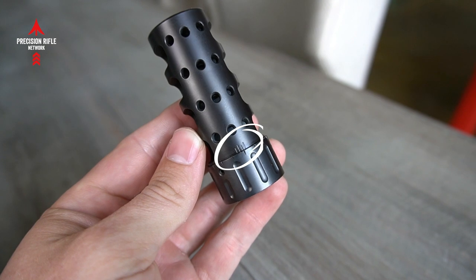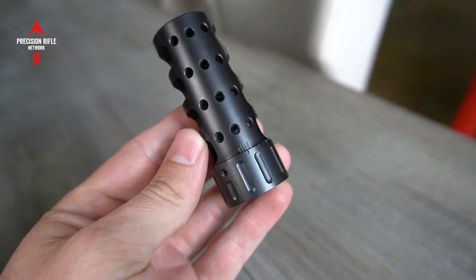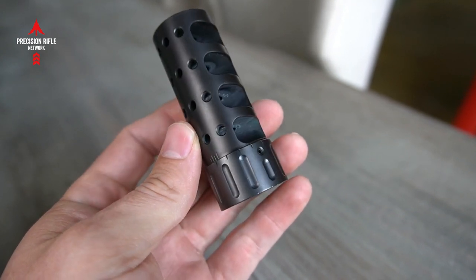Another cool feature that I liked is the little hash marks or indexes on the top, where you can have a reference point when you're timing this brake on your gun to know where you're at. If you're just a little bit off, you can see that and make an adjustment so that you're not spending 20 minutes trying to time your muzzle brake just perfectly.